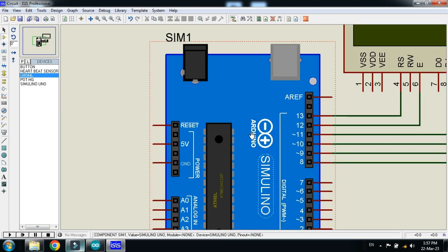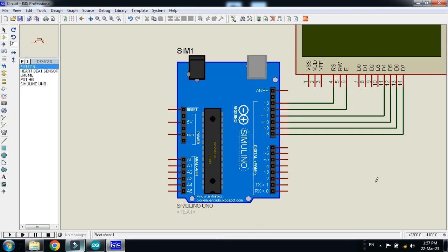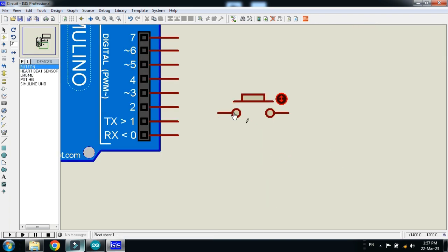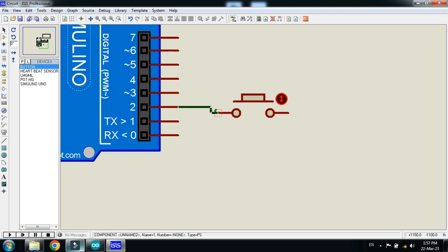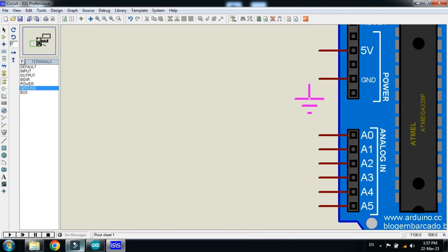Now connect the push button to the Arduino — connect it to digital pin 2. Ground the push button as well. Also ground the Arduino and LCD.